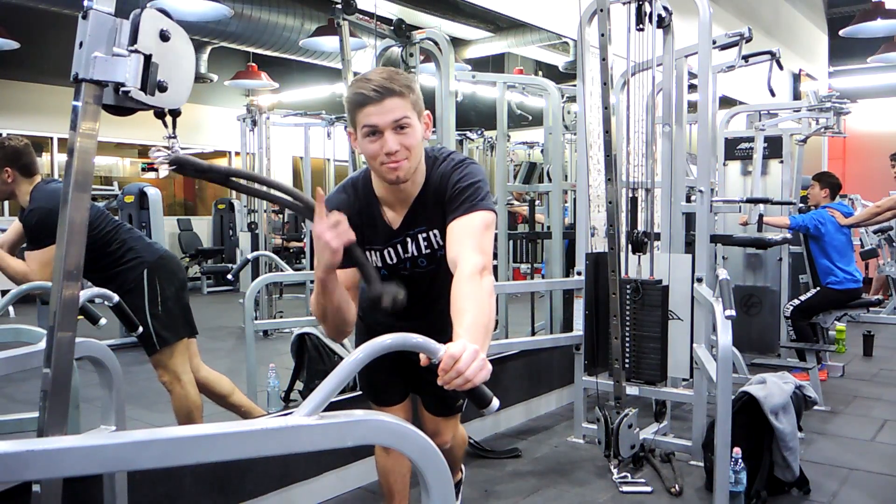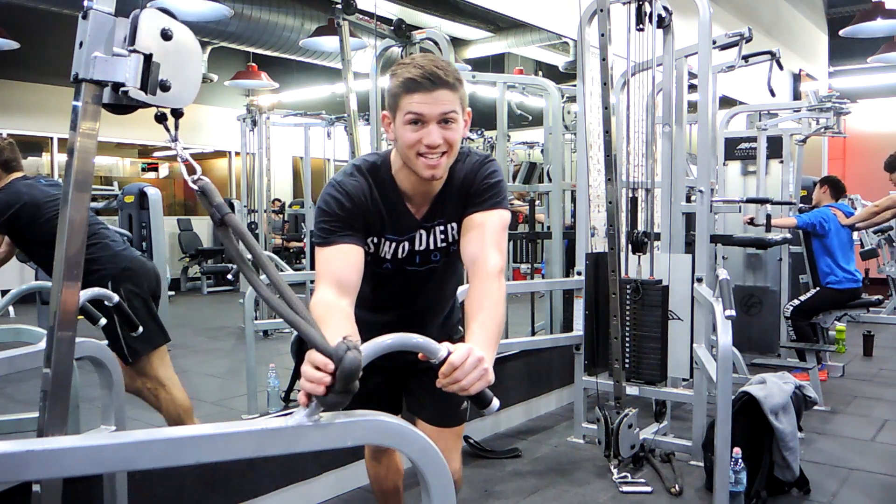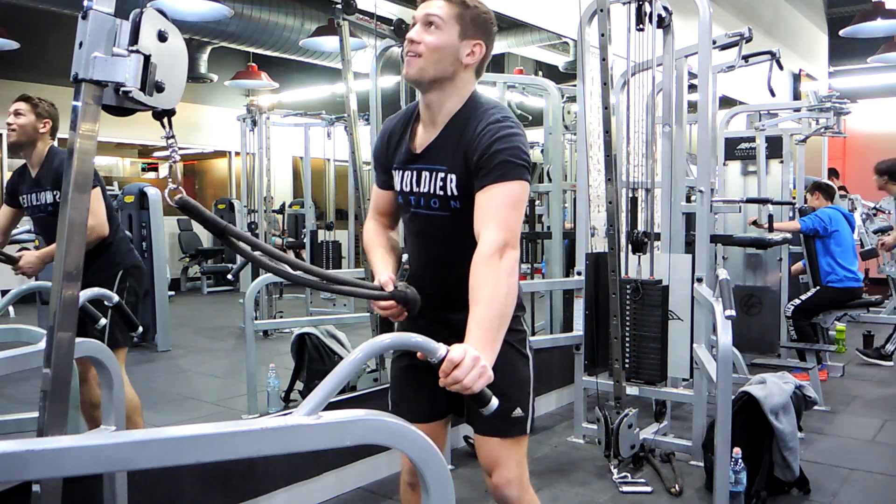Sorry for the loud noise guys. The next exercise is cable face pulls — we're going between 10 to 12 reps, 3 rounds, 1 minute rest between each round.